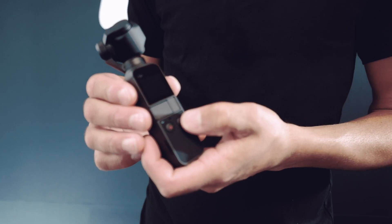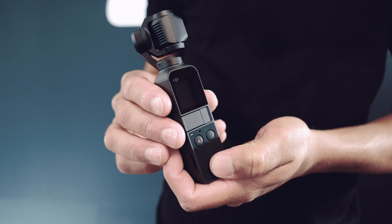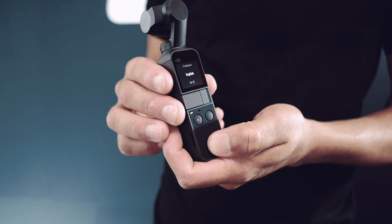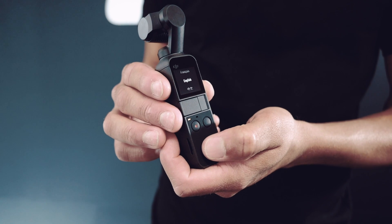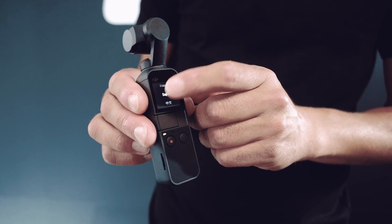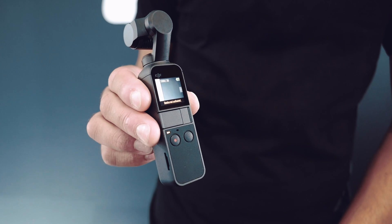On the front of the Osmo Pocket we've got our power button. It runs through its calibration cycle and centres itself nicely. We also have a record and shutter button on the front, and the screen is capacitive touch.